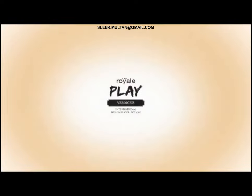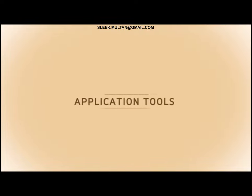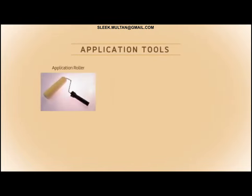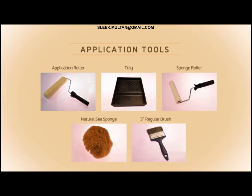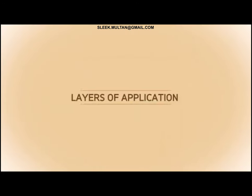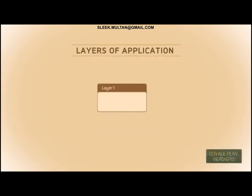Royal Play Verdigris. Application tools include a roller tray, sponge roller, natural sea sponge, and a 3-inch regular brush. The application is structured in layers. Layer 1 uses Primer Plus Putty Plus.